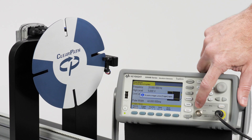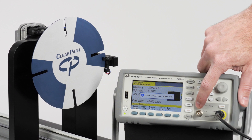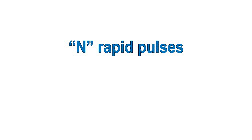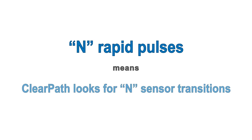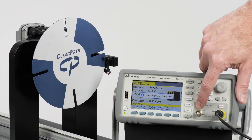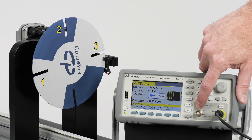One trigger pulse will make ClearPath start to move and look for one sensor transition on input B. A number of trigger pulses in a row will have ClearPath look for that number of sensor transitions before stopping. For example, three quick trigger pulses will tell ClearPath to move continuously until it sees three transitions on the sensor input, input B.